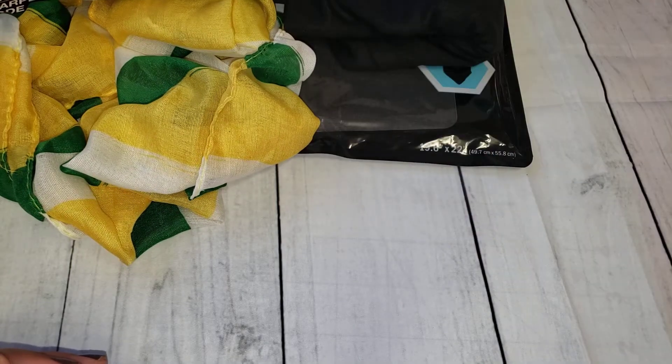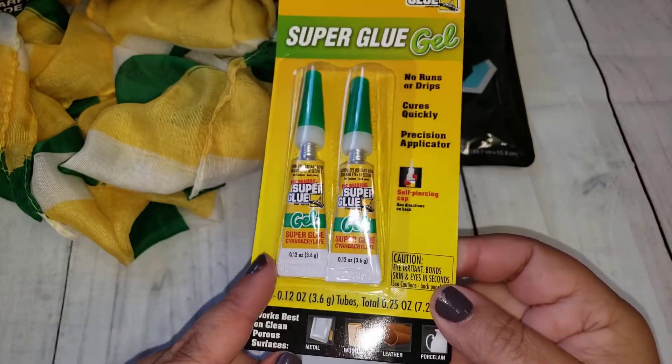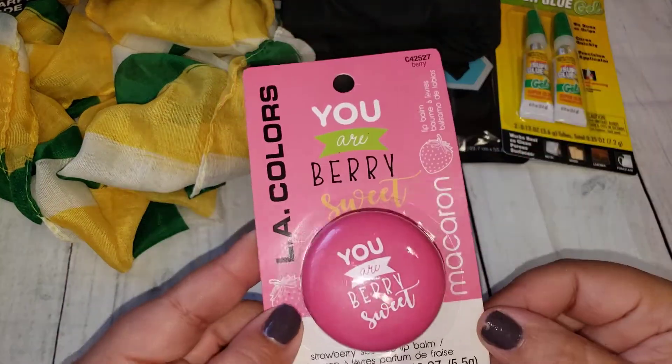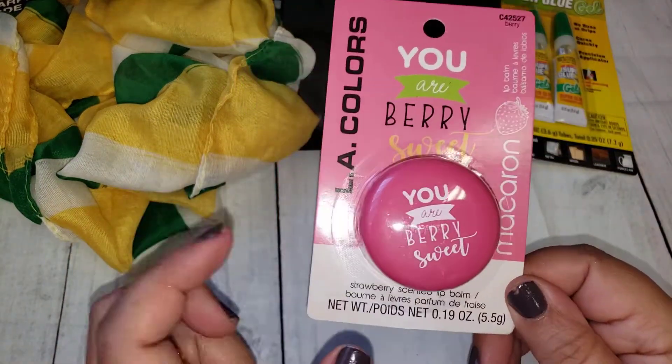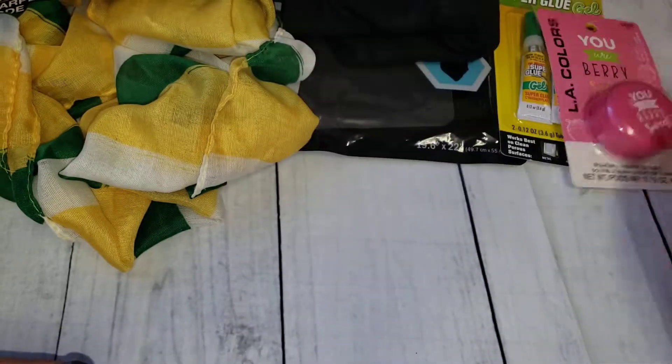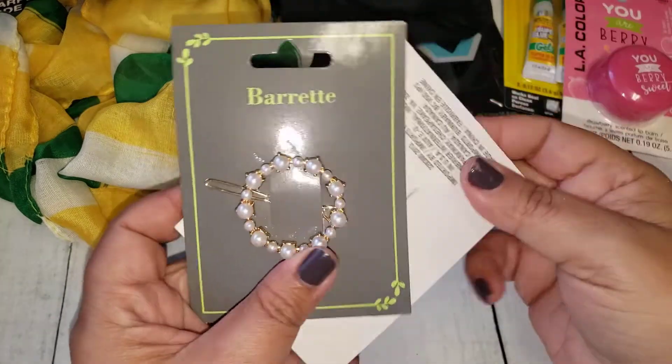I picked up some super glue gel — this is what I use when I use my glue-on nails. I also picked up this 'You Are Very Sweet' by Ellie Colors, a little lip balm, and I got that for some Happy Mail.